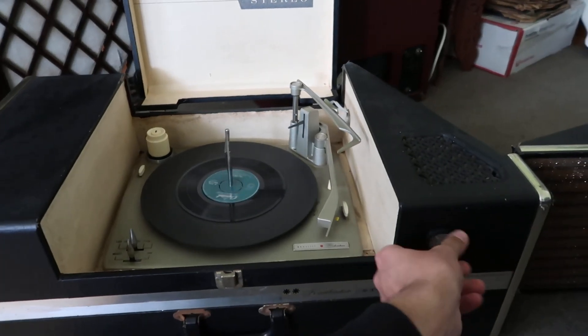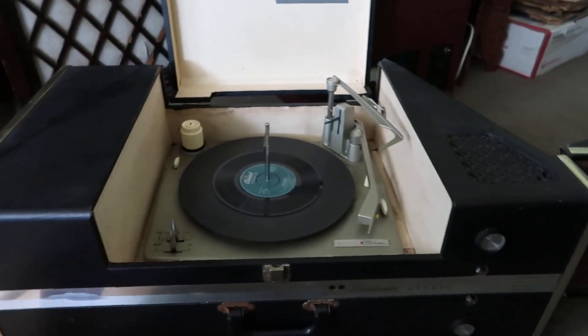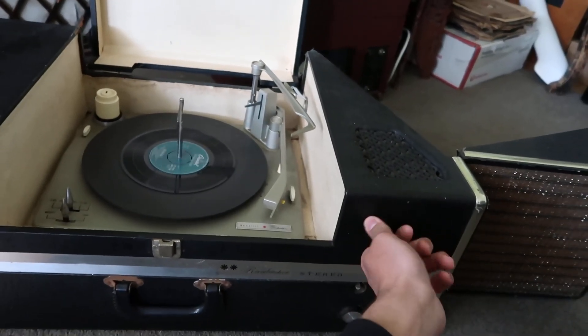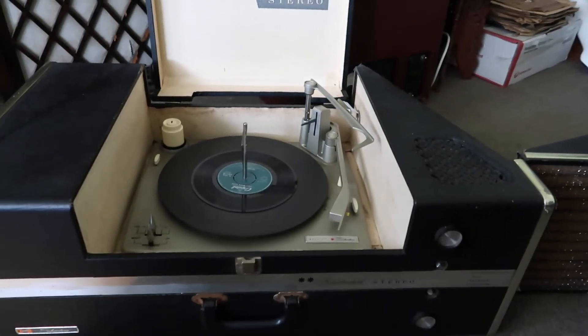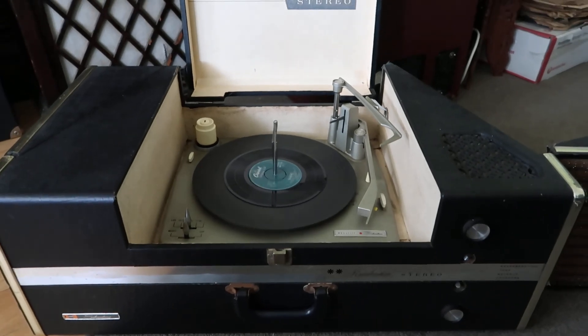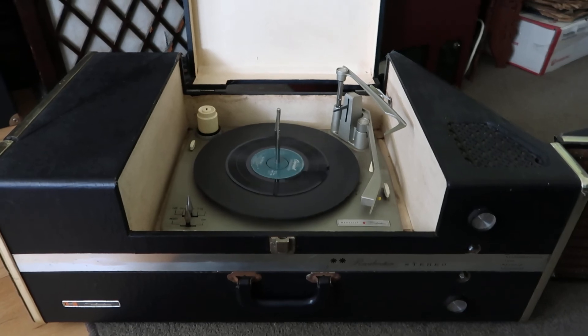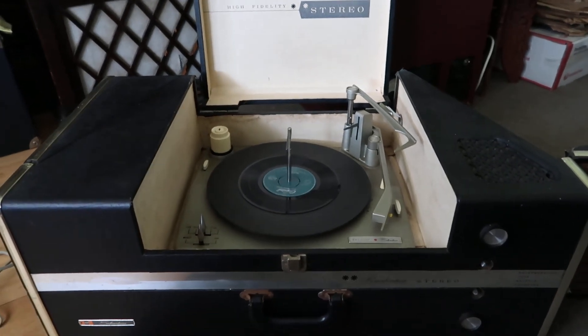When you turn it all the way up you get that — yeah. But imagine dancing plus this on a wobbly table, it will result in some very interesting sounds. But there you go.